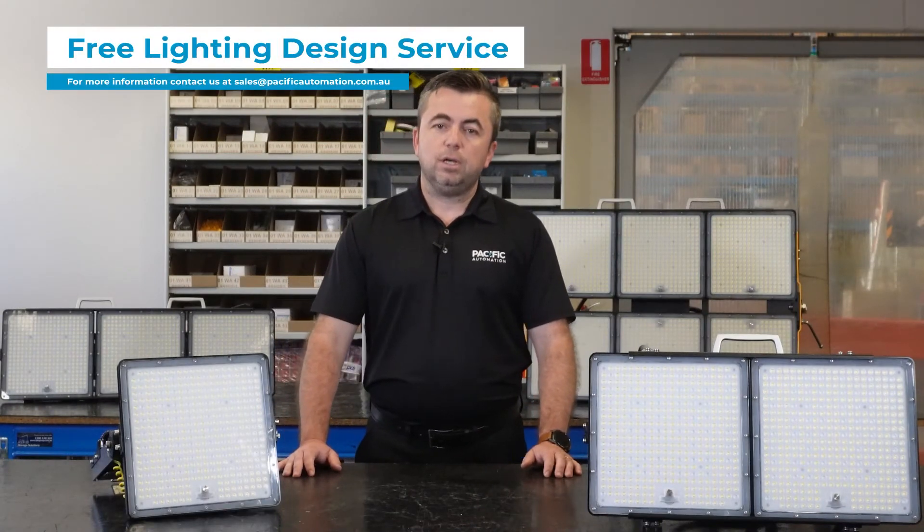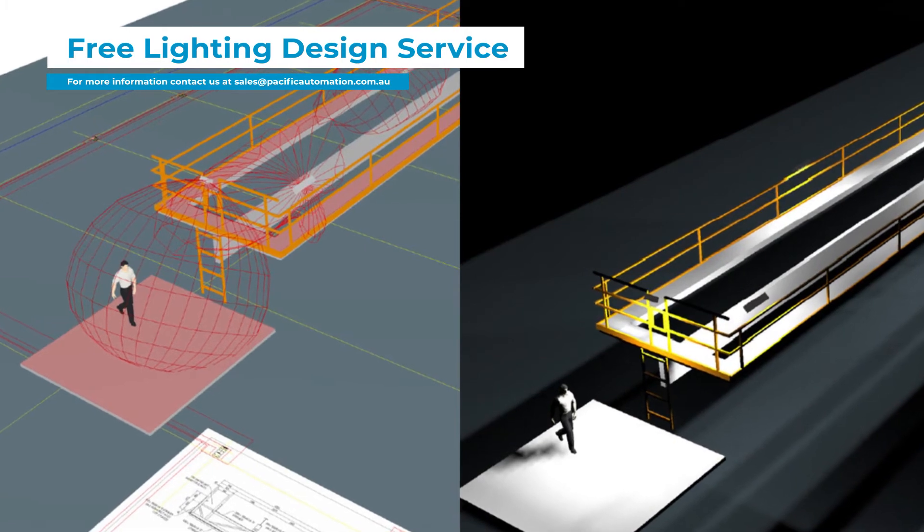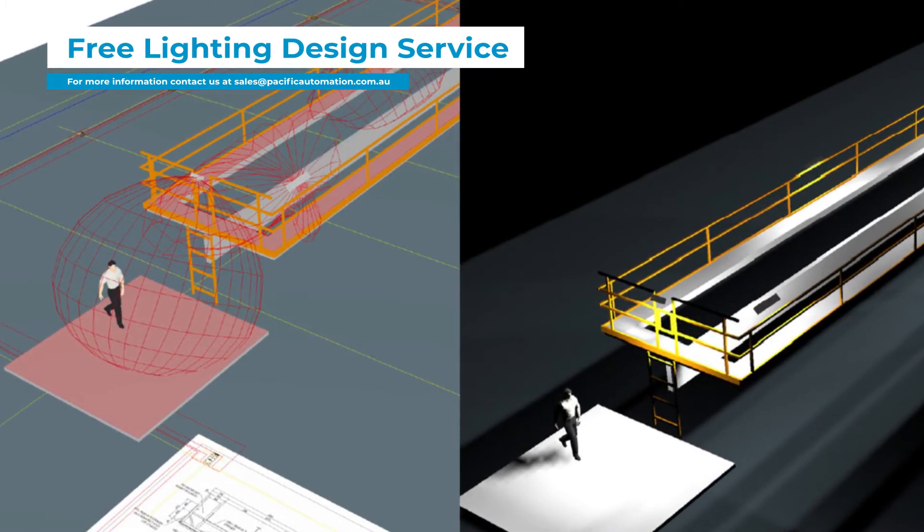We offer a complimentary lighting design service. Lighting design is important as it allows you to meet Australian standards in the most economical manner. You can get more information on our website.